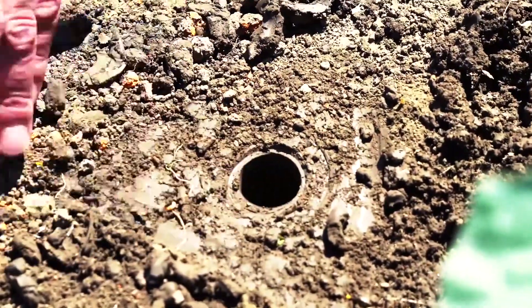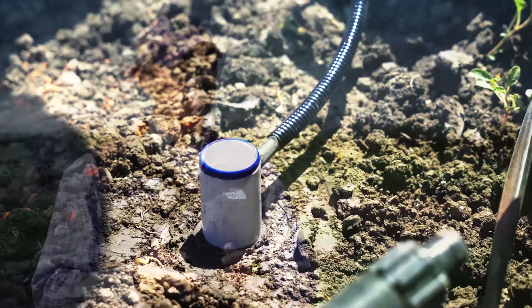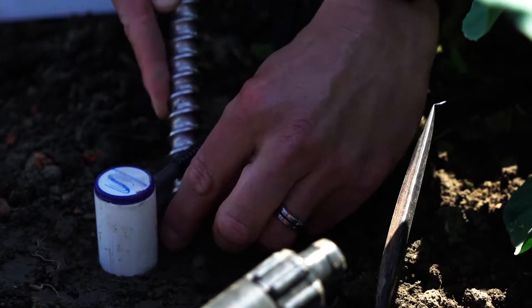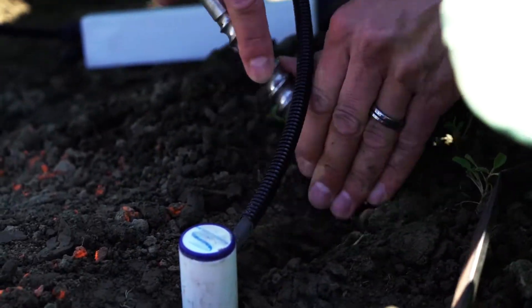The type of feedback that we would be able to provide a grower is basically where his water is. Keeping your plant from being over-watered or under-watered actually improves not only the quality but your yield as well. So you're putting a lot more in your pocket by really managing the crop for what it needs.